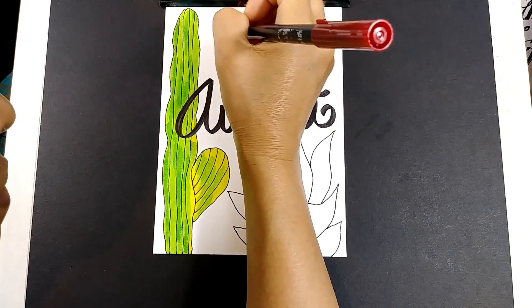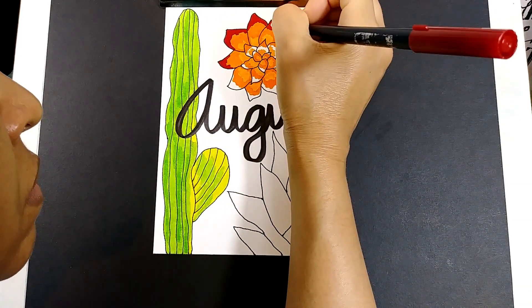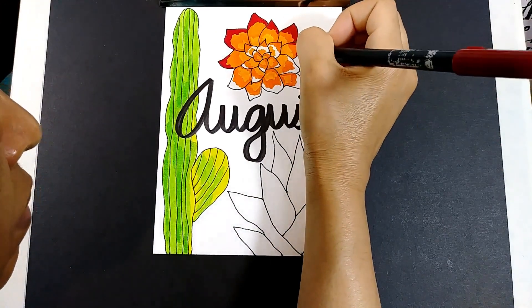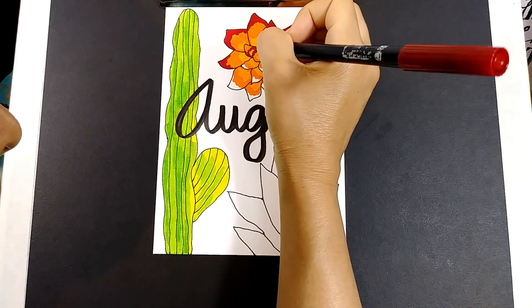And there are so many beautiful succulents that I see around here, especially in potted plants that are so colorful and pretty. And I wanted to bring that out for this title page.